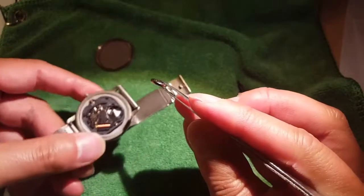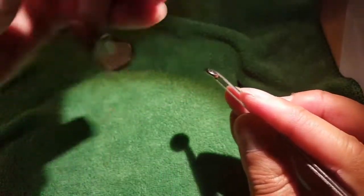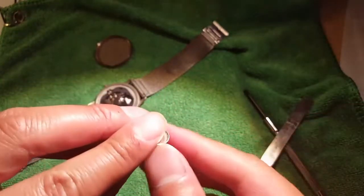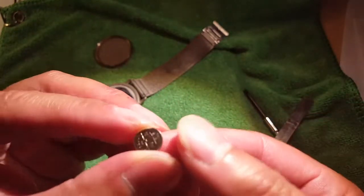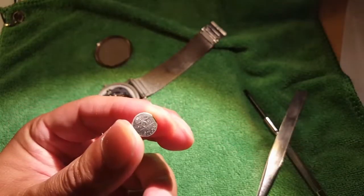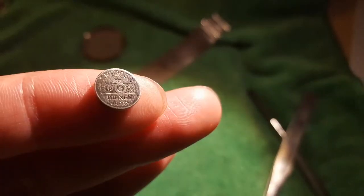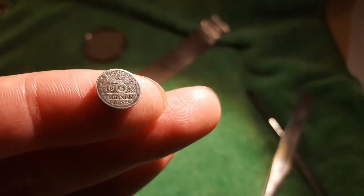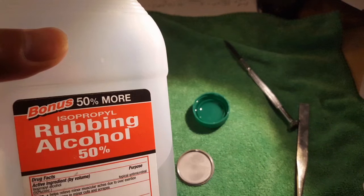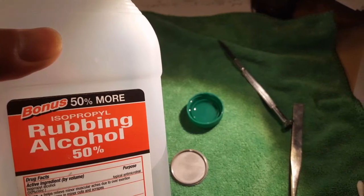The battery for this classic Skagen titanium is a SR920SW. It's really hard to read. This one's a Maxell, and I'm just going to order the exact same Maxell one online. But if you need an Energizer equivalent, it's actually a 371 number battery.